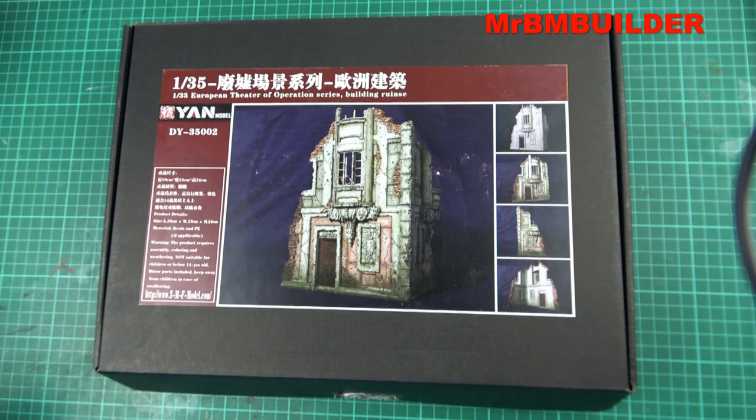If you've watched my channel for a little while, you know that I do like my modeling. When I picked this up, it kind of blew my mind a little bit.